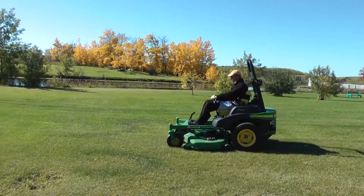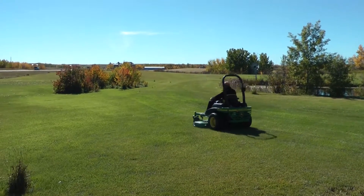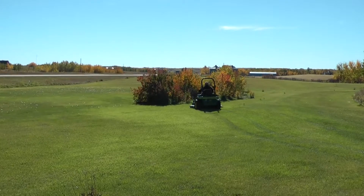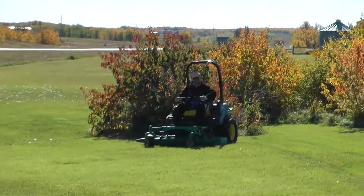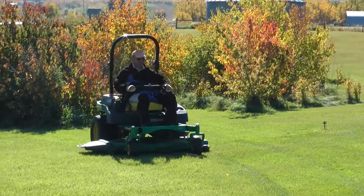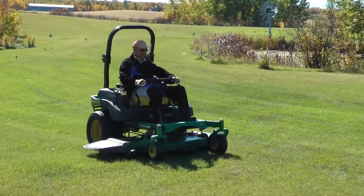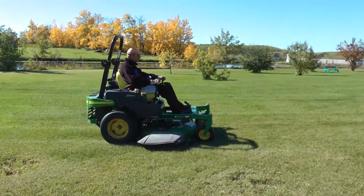Driving the mower actually takes very little strength and movement. I think that any zero turn is a good one, and more should work for this.